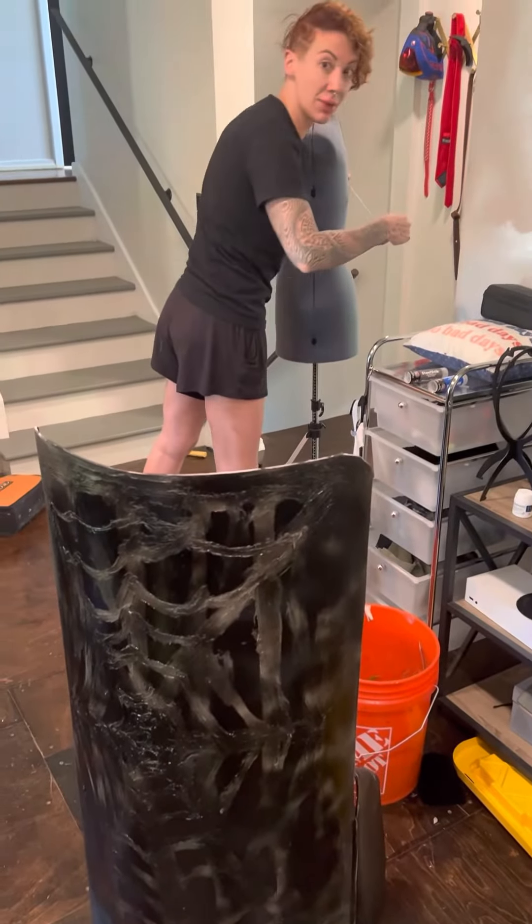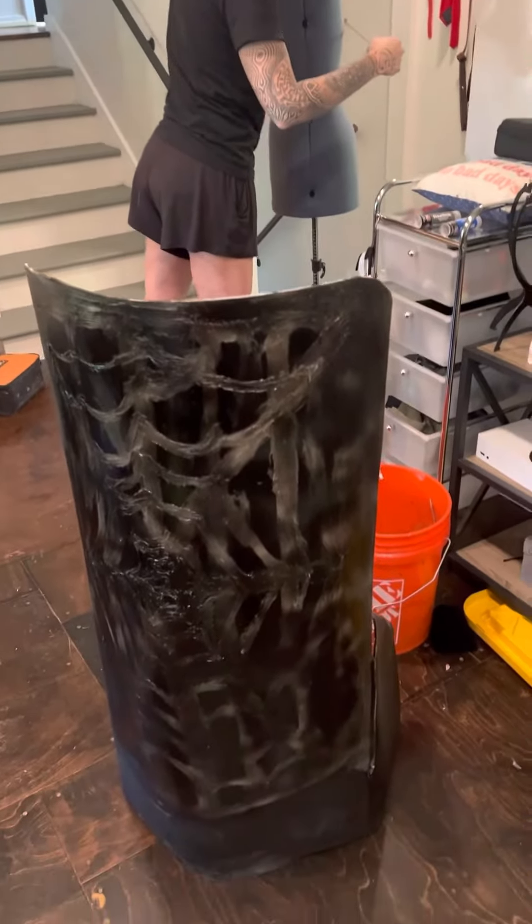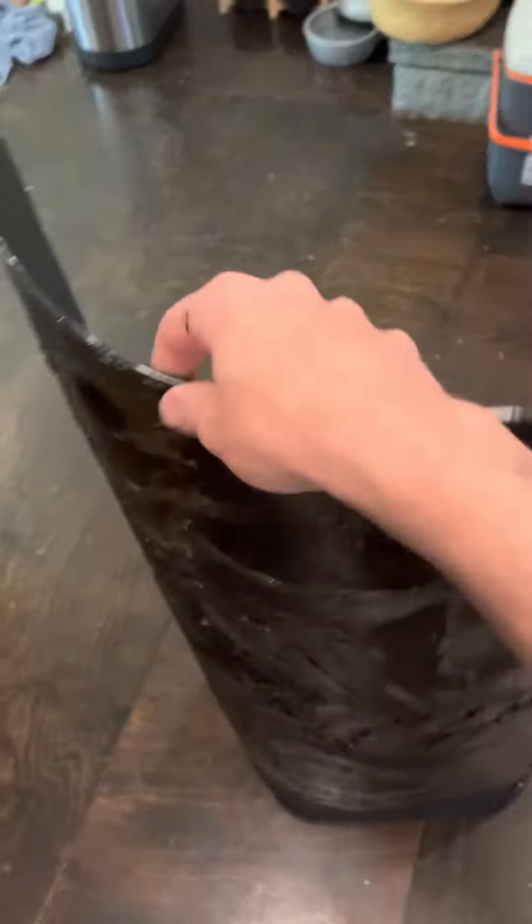Hey booboo, wanna say hi? Hello. So what I've done y'all is we've created this riot shield and it's gotten a little hot today.